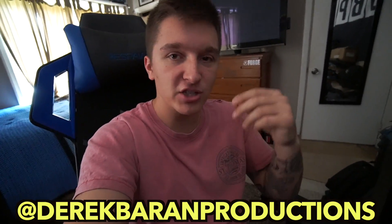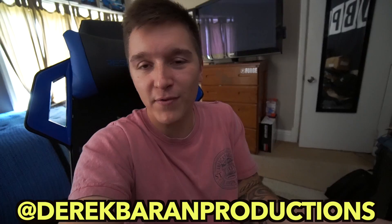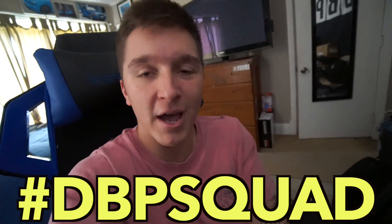Today's DBP vlog shoutout is going out to Desert Clone FRS — beautiful ride you have there, man. Make sure you guys go check them out on Instagram. For those of you that would like to win a chance to win a shoutout on the vlogs, all you have to do is follow me on Instagram at DerekBaranProductions. Every time you post a photo, just use the hashtag DBPSquad, and every time I film a video, I go to the hashtag, see who used it, and boom — shoutout.